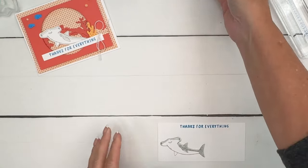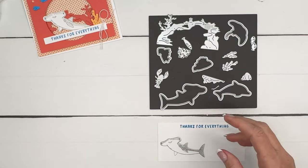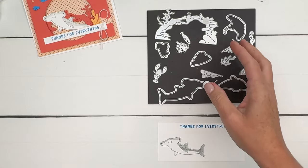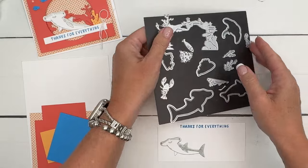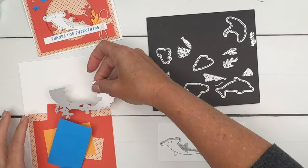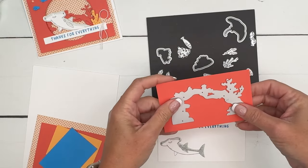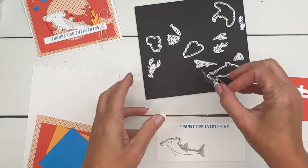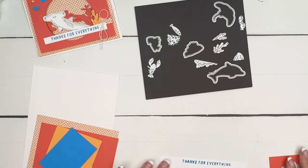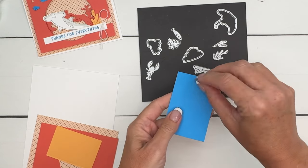The dies in this set are really cool because they cut out the images but they also have these extra dies. Like this one right here — it's like coral that you would find in the ocean, like a little swim-through coral. We're going to cut that out of Calypso Coral. We've got the hammerhead shark die, and we're going to cut the little fish from Azure Afternoon.